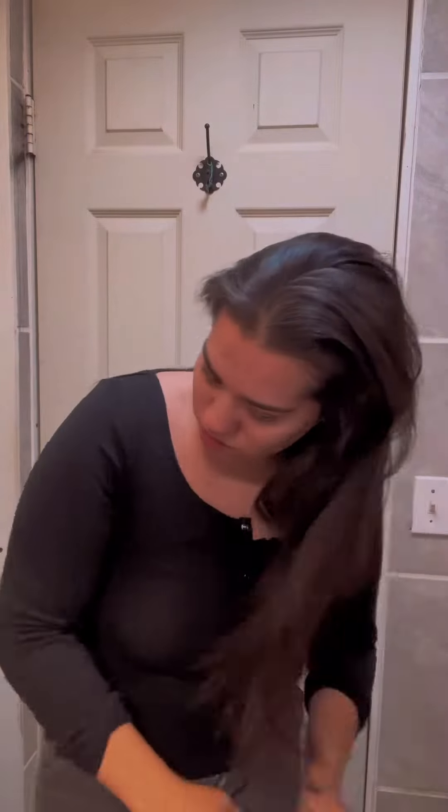You then wet your hair just so it's damp — not too wet, not too dry. You then pull your hair up into a very high ponytail and grab your favorite hair scrunchie. Make sure it's silk just to prevent any breakage, and make sure it's big to achieve those nice long waves.